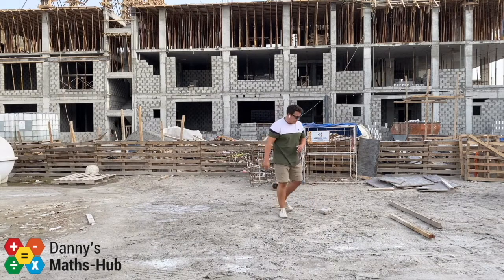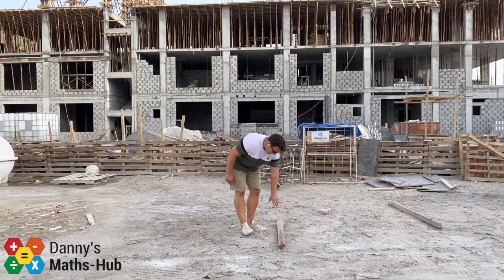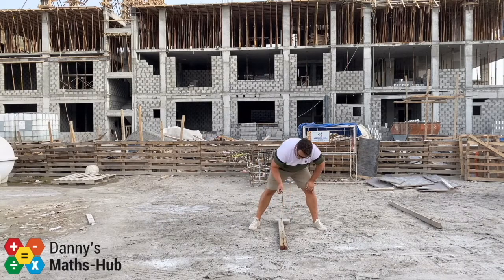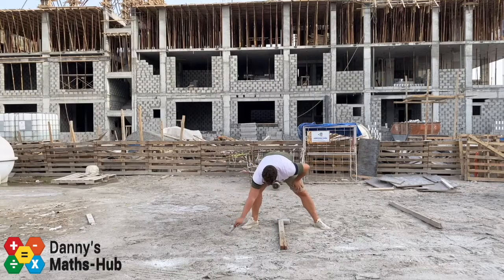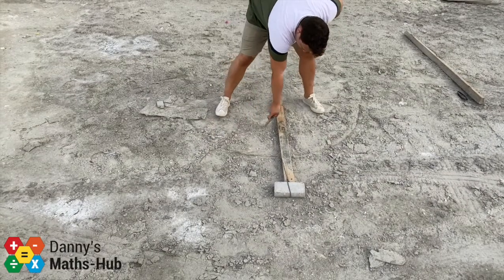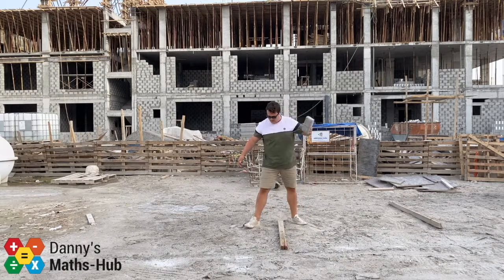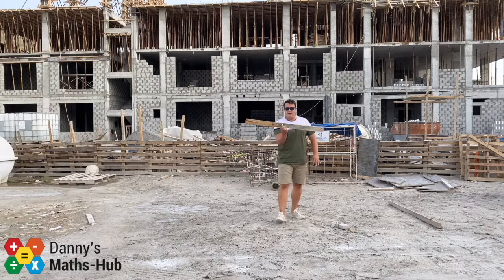Never rub out your construction workings. The method doesn't change even if the line is diagonal. I'll get my compass, put the point at one end of the line, shorten it slightly — but once shortened it stays the same length — and draw an arc from one end. Then keeping the compass exactly the same length, go to the other end and draw the arc again. Where the two arcs meet, that point is exactly halfway.